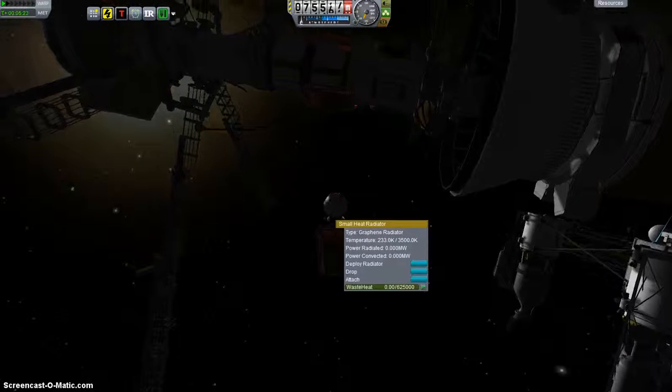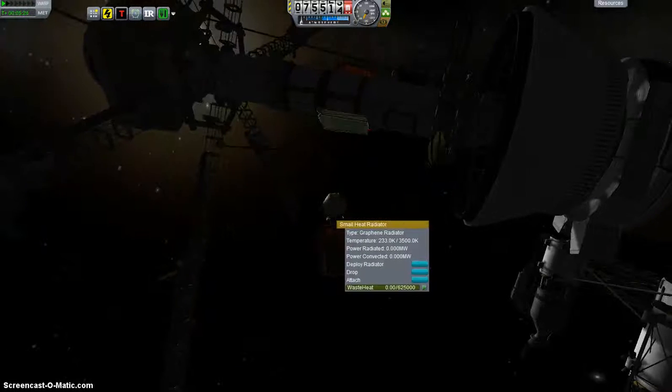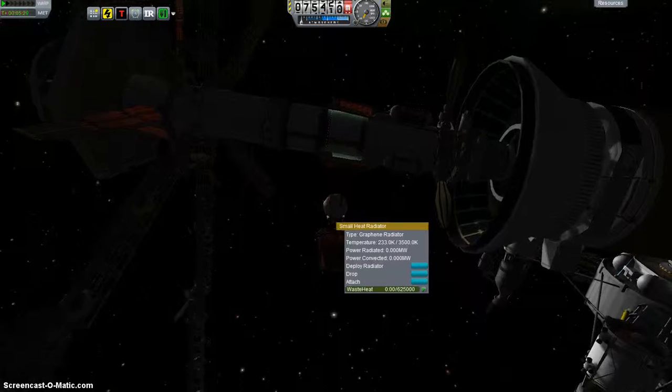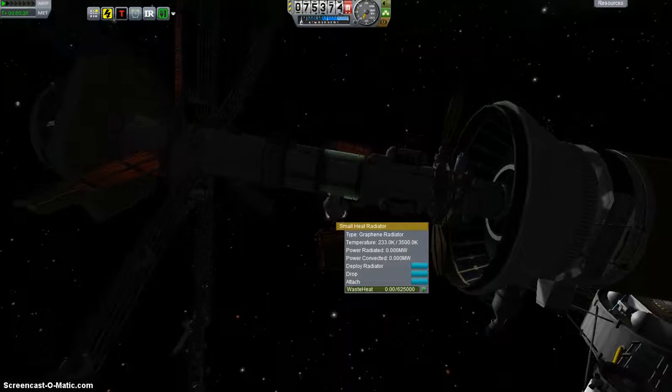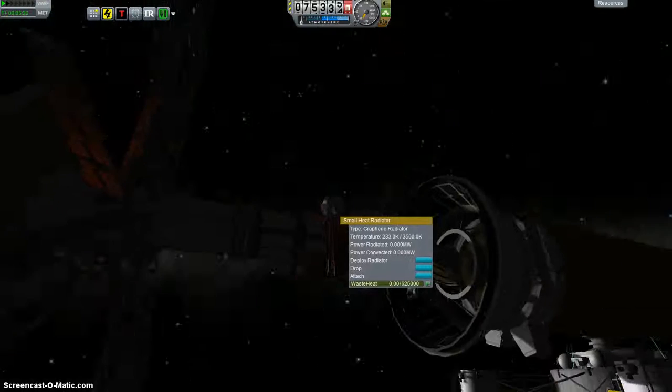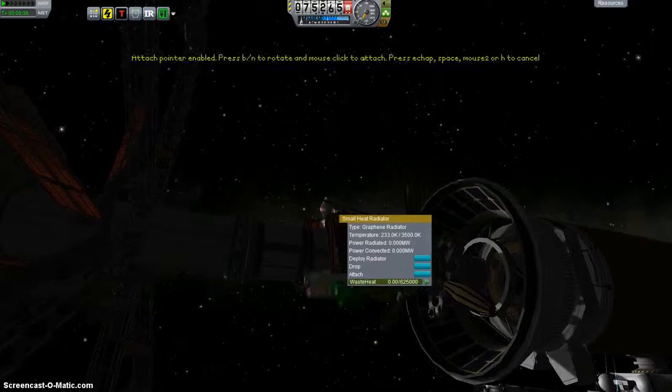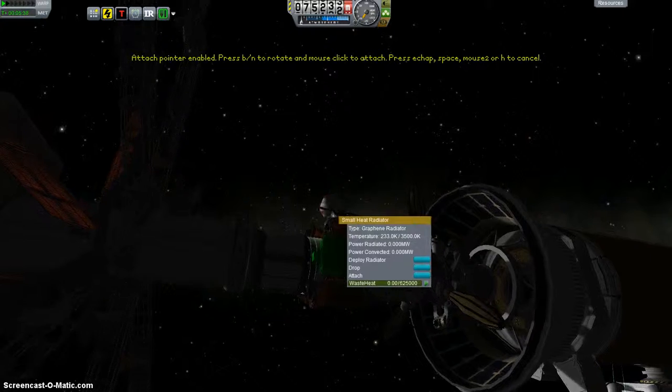You can see it's got a higher resting temperature, which means it can radiate more waste heat. Let's put this right here.